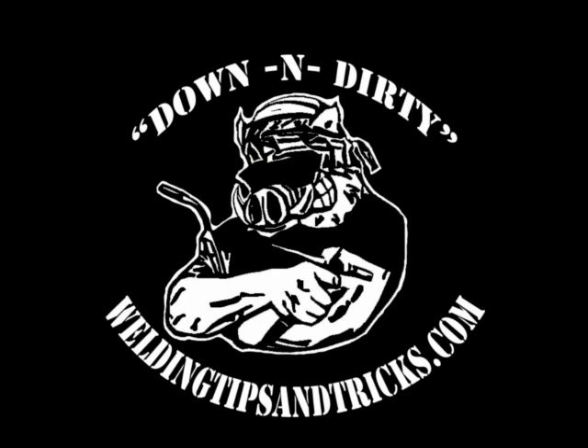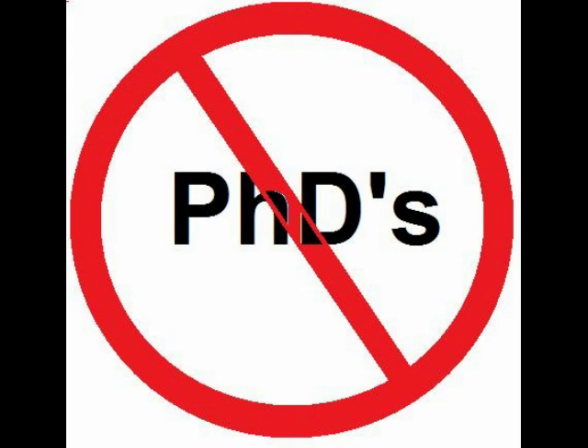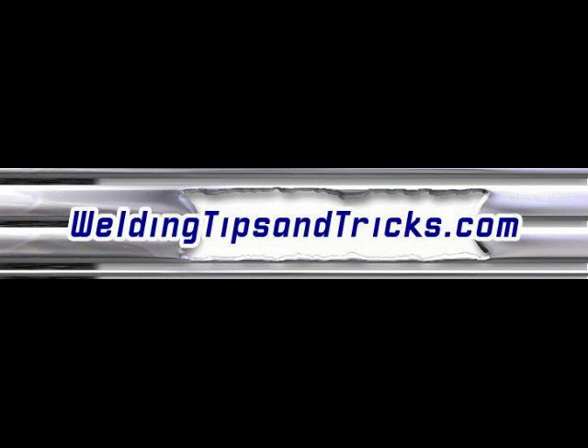I want to put plenty of weld on here because it machines off like butter anyway. That's just one simple use — stay tuned for a lot more as we finish this sewer crawler job up. Thanks for watching weldingtipsandtricks.com.